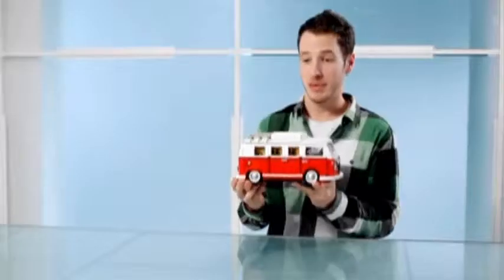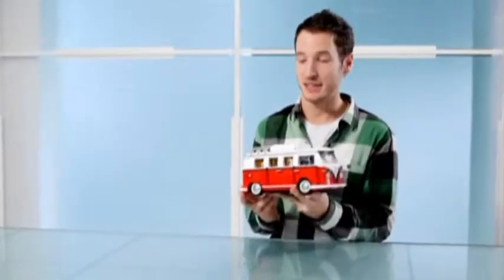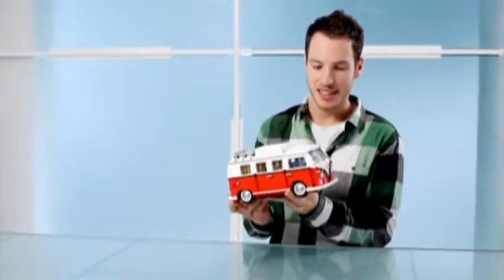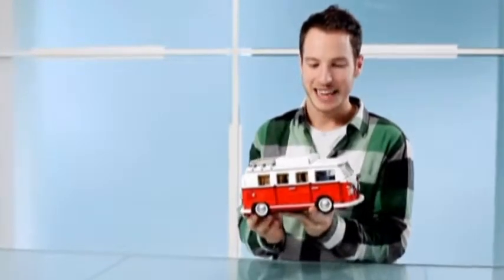When you first look at a campervan from a distance, it kind of just looks like a rectangular box. But only when I started looking more in depth into this vehicle did I realise that campervans are actually shaped like a baked bean. All of the panels are curved, and this was going to prove to be one of the most challenging things to build out of LEGO, which is traditionally very square and made up of flat surfaces. So one of the most challenging parts was the front of the van.